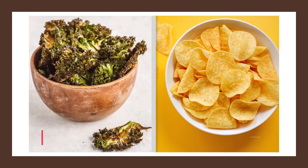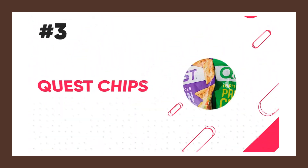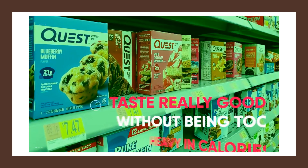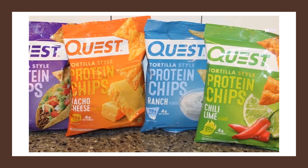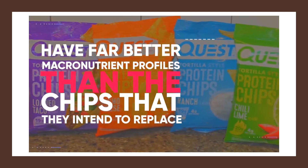Unlike potato chips, it'll be packed full of healthy nutrients. Another excellent replacement for potato chips that is actually high in protein is Quest chips. Quest is known for making protein bars that taste really good without being too heavy in calories, and they also make some very tasty chips that have a far better macronutrient profile than the chips they intend to replace.